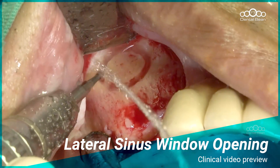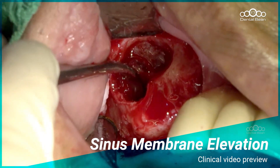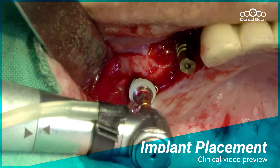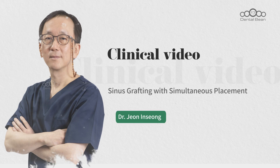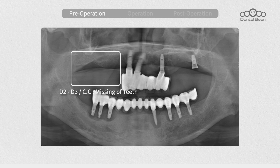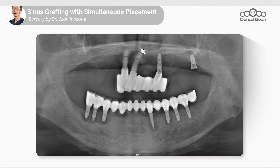Thank you for joining us. Hello, I'm Dr. John Inseong from DentalBean.